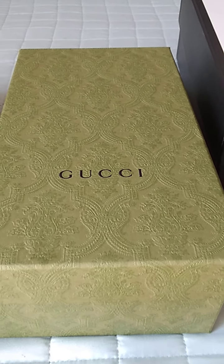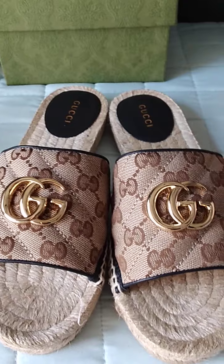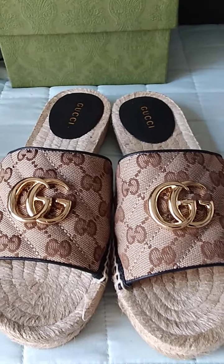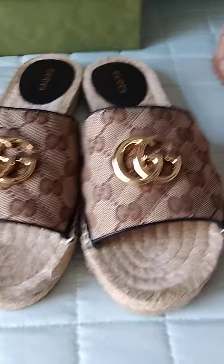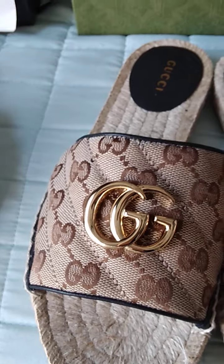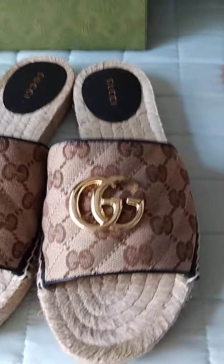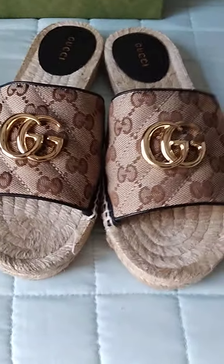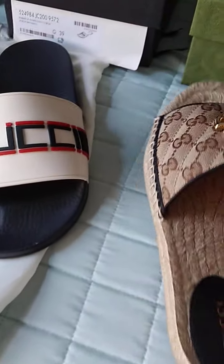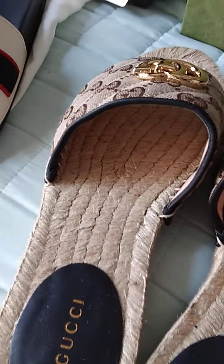My third pair is another pair of Guccis — the Gucci espadrilles. If you go on the site and search espadrilles, this is what will pop up. I like that it has the golden G's on top, which goes great with my brown and black belts. I purchased these in a size 38 and they did run true to size.